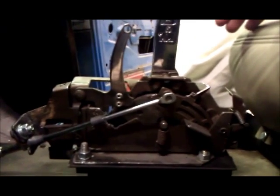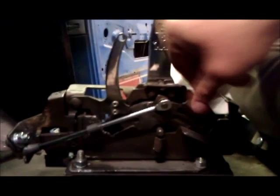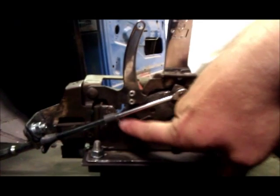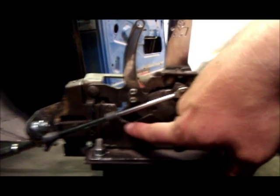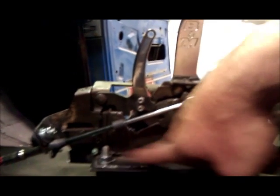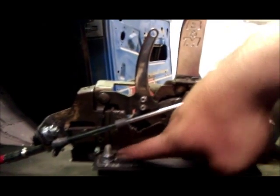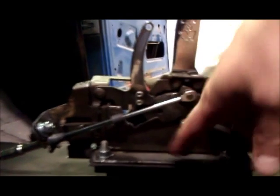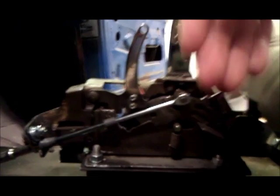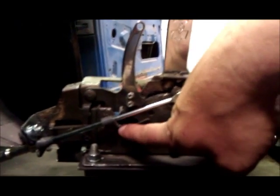Now the other modification that you have to do is that you have to notch this right here out a little bit so that you can get park. Also underneath here on the bottom you're going to have to drill two holes and make about a quarter inch notch so that this plate right here when it comes down can go just a little bit further. Otherwise it's going to hit and it won't ever go into park. So you notch a little hole in the bottom, notch this out right here, and then you can get park.